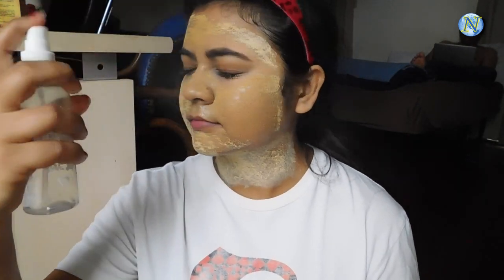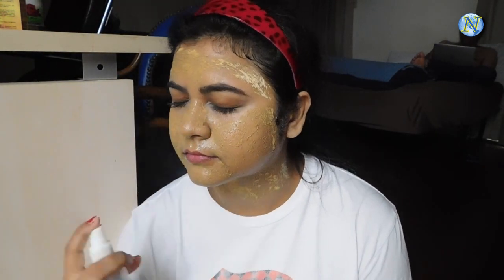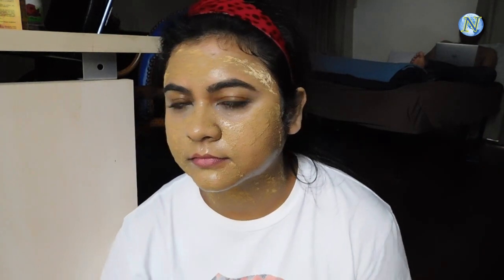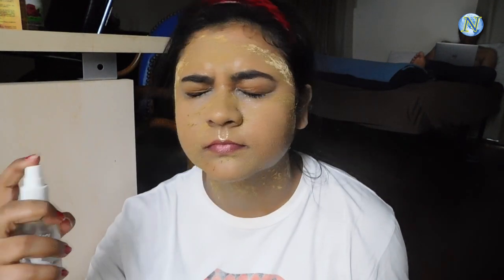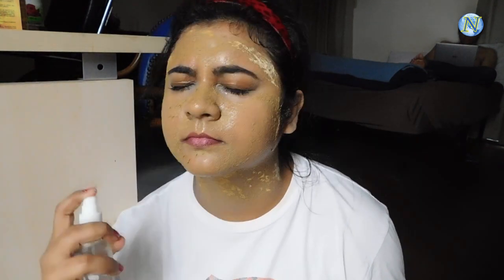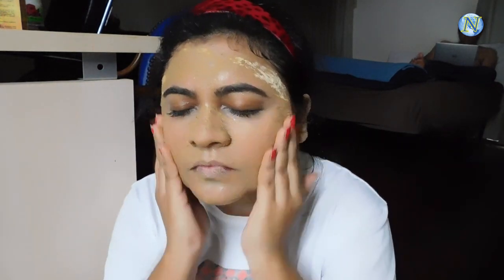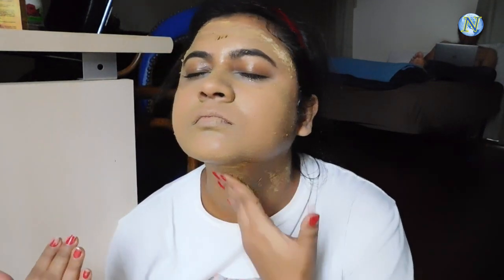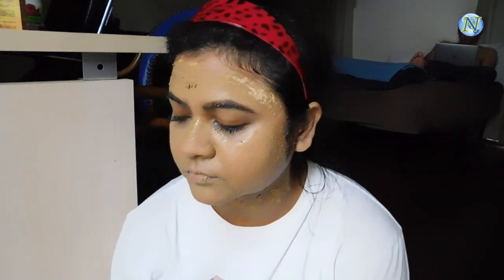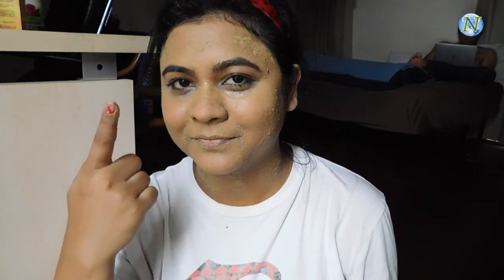It has been 15 minutes and the face mask is completely dry. Now I'm going to splash some water on my face and massage my face in a circular motion for two minutes. It gives you a very mild scrubbing effect and it also ensures that all the ingredients go deep inside the pores. So whenever you are removing any face mask, use this technique. Now I'm going to wash my face in plain water.